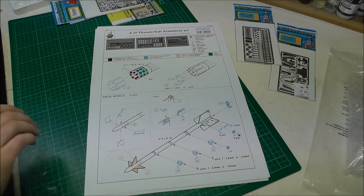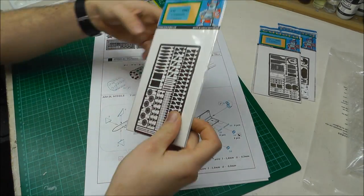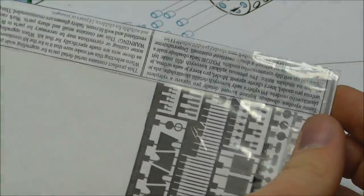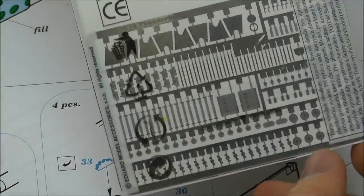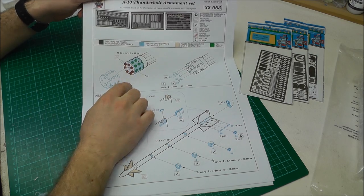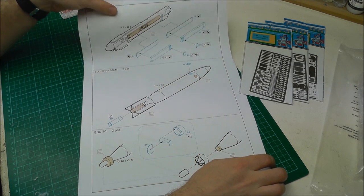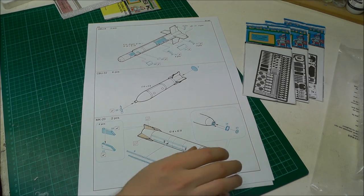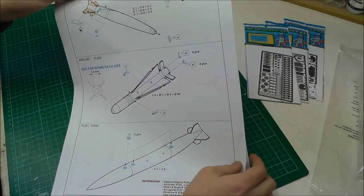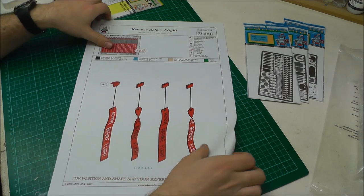We've also got an armament set to jazz up all your exterior weapons. Looking at the actual photo-etch piece: we've got all our fins and lots of little tiny fiddly bits to throw on there. We also get to jazz up the cannon end, which should look really good. Sidewinders, three-four bombs, all sorts of sensors and stuff — really bringing everything nicely alive.